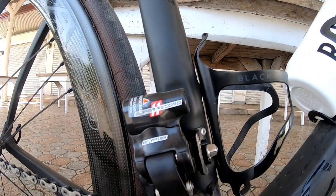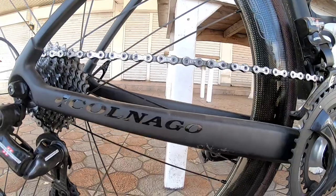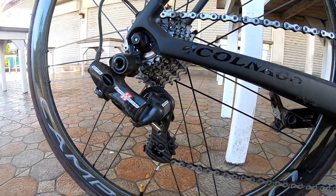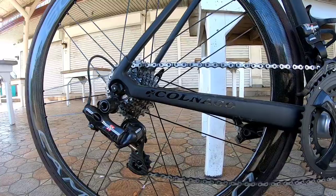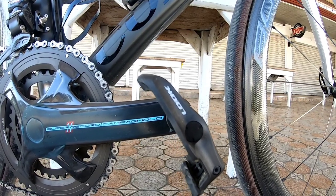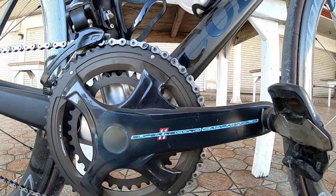Sa front mech naman tayo guys, he's using also a Super Record EPS, and then sa rear mech Super Record EPS din. Makikita nyo carbon yung cage. Same din yung cassette nya tsaka yung chain — Campagnolo din. Crankset Super Record na Campagnolo, carbon yung crank arms, and he's using a Look Pedals Keo Carbon.